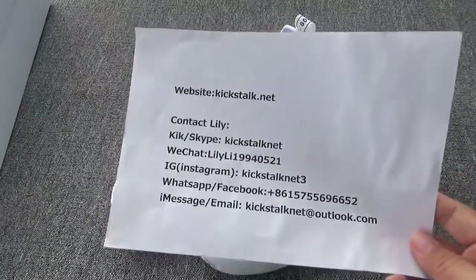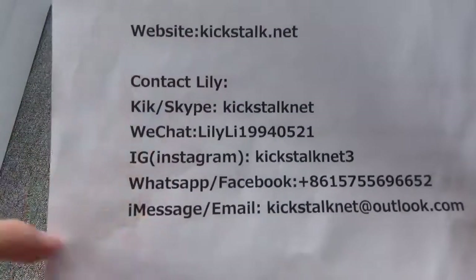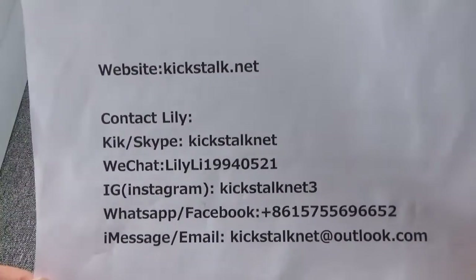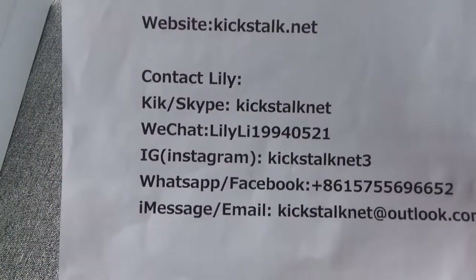If you love it, go to my website kickstock.net. And below, this is my contact information. Please contact Lily. Thanks for watching. Goodbye.